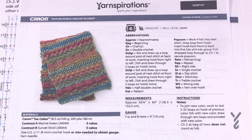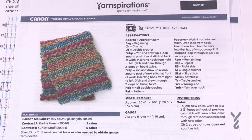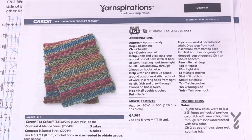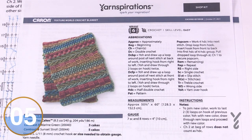Welcome back to The Crochet Crowd as well as my friends over at yarnspirations.com. Today is the Texture World Crochet Blanket — a fabulous stitch sampler design. I absolutely love stitch samplers because I get to learn new stitches as I go. It's using Caron Tea Cakes, only two different types of balls, and the balls change color on their own. We have five cakes of Marine Green and five cakes of Sunset Stroll, and it's very strategic on how those are changing color.